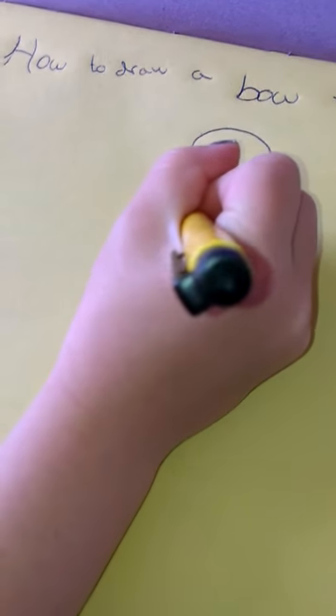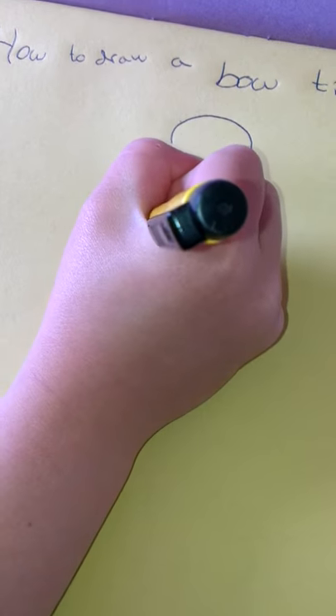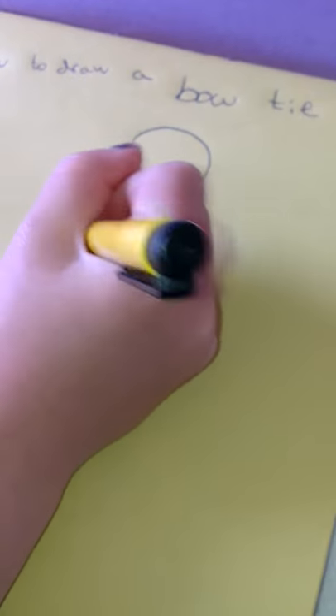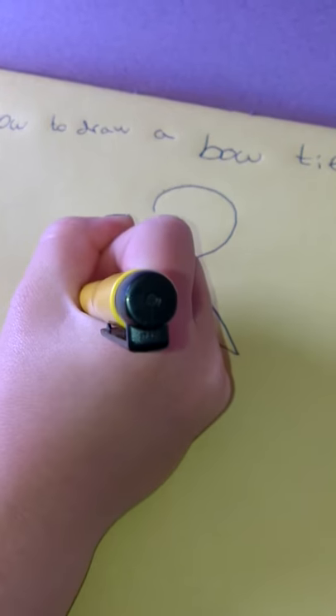And then do the same on the other side, but the other way: down, up, down, up.